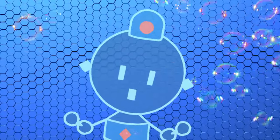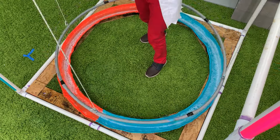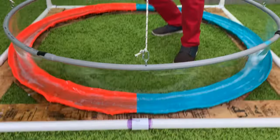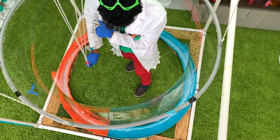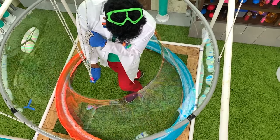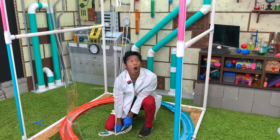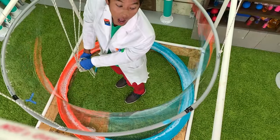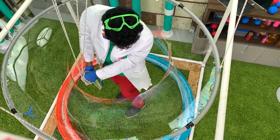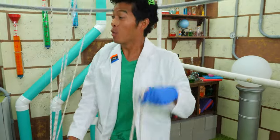Did you see that? Cut! Now it's time to present to you the Professor World Bubble Montage! Oh my! Oh, I can't believe it! We're making our own bubbles like Bumbleeo! I feel a dance coming on!